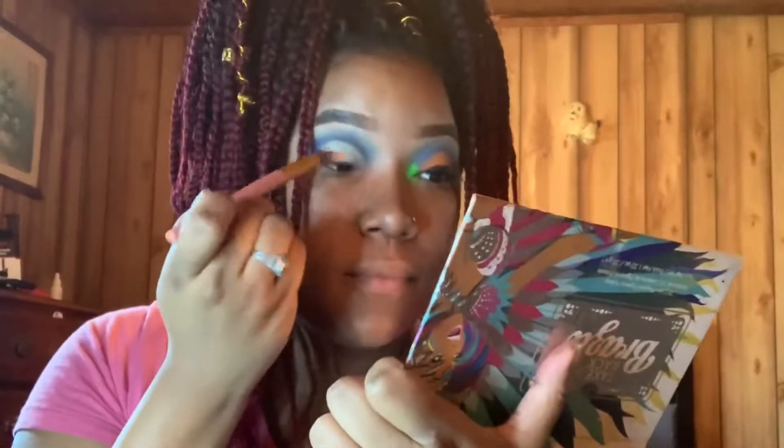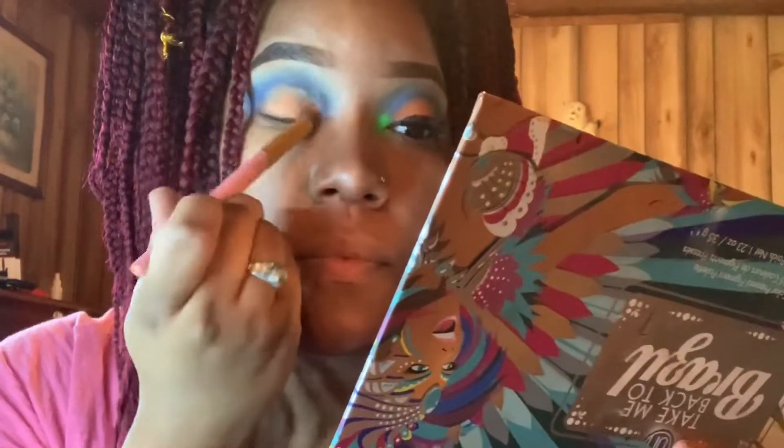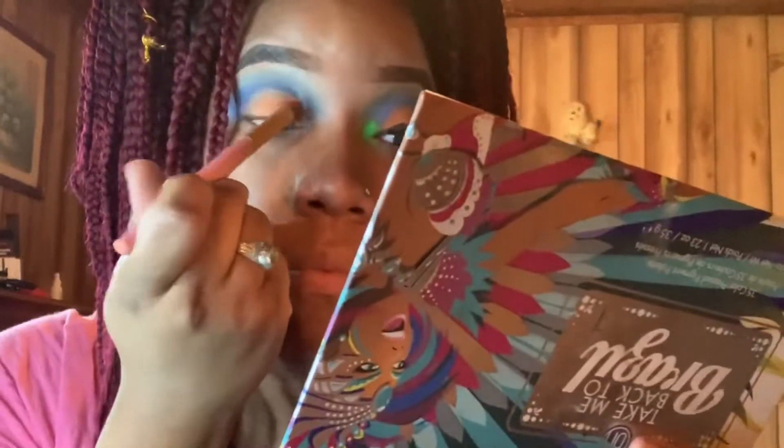I'm going back in with the Take Me Back to Brazil palette with that beautiful orange color and I'm just packing it as well as blending that orange into the crease that I cut before.